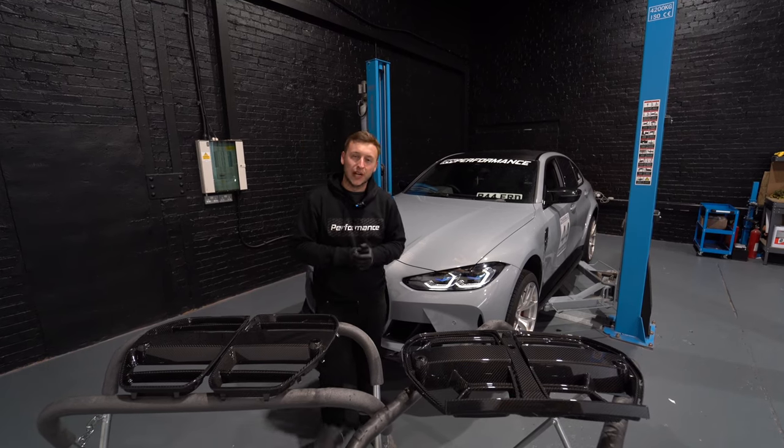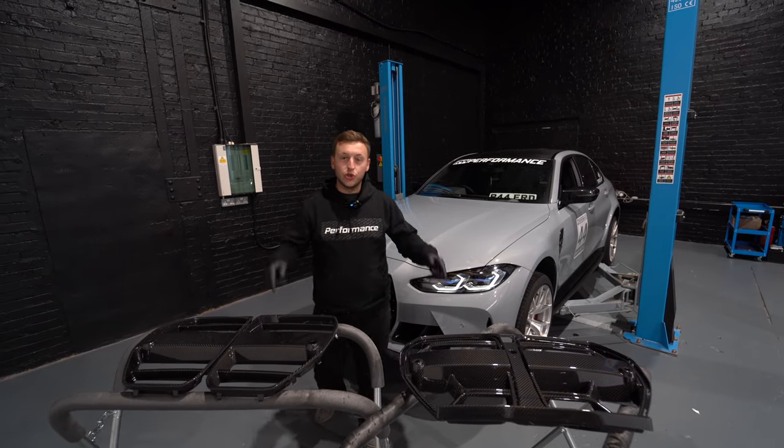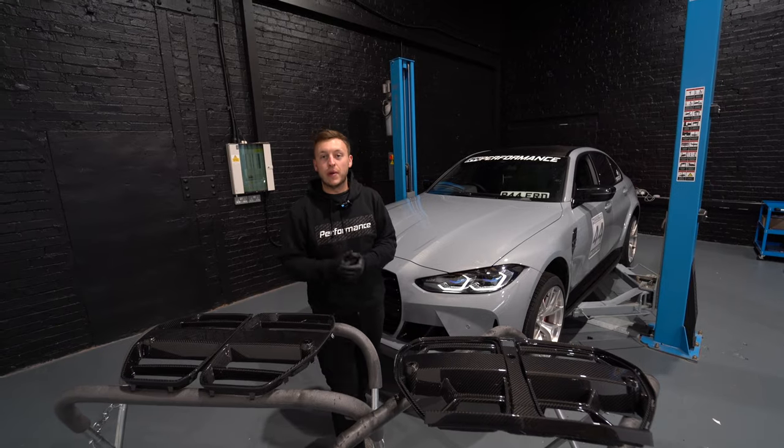Welcome back everybody to the R44 YouTube channel. Today we are fitting two variants of the new grills from MHC.